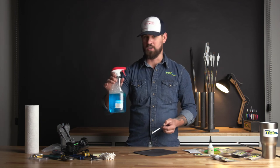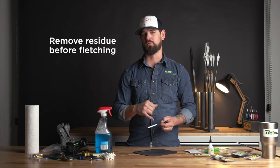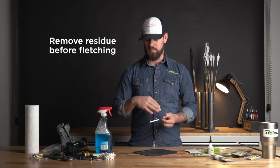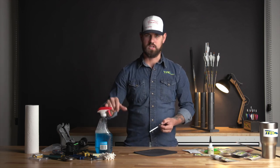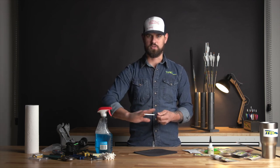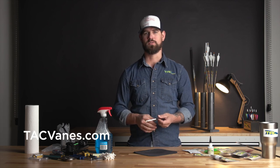One other quick troubleshooting tip that works really well: we all know what this blue spray is right here. This works extremely well on wraps to make sure that every bit of residue is removed. After you wrap — whether you're wrapping three, six, or twelve arrows — I would highly recommend just two sprays of this on a clean paper towel and just scrub the wrap surface. It's going to make sure all the residue is removed and give you a really good fletching contact surface.